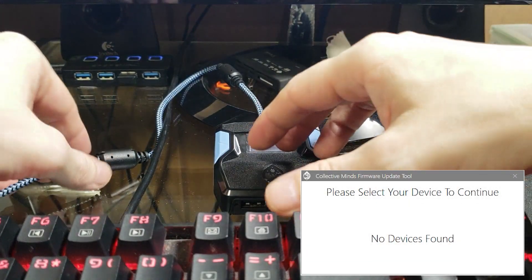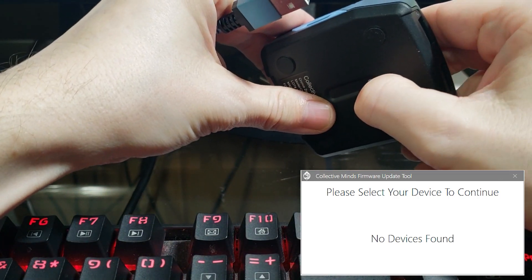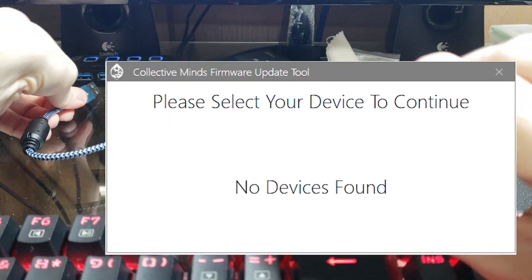First you'll need to connect your Cronus Zen to your PC while holding down the button on the bottom of the device. This will put your device into bootloader mode, which will allow you to flash new firmware.